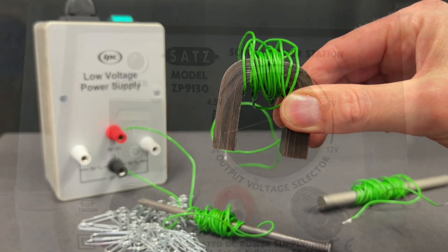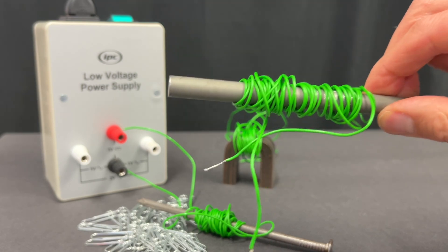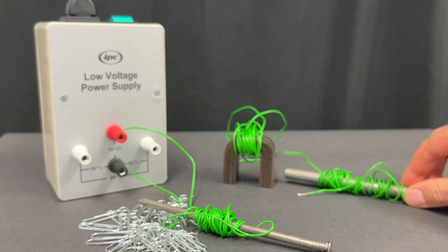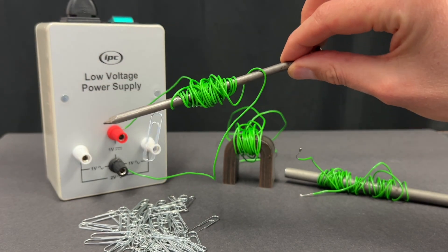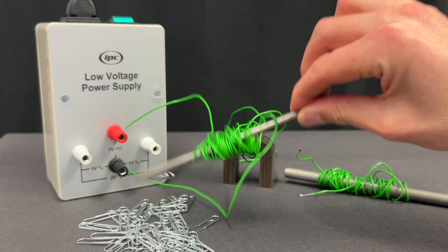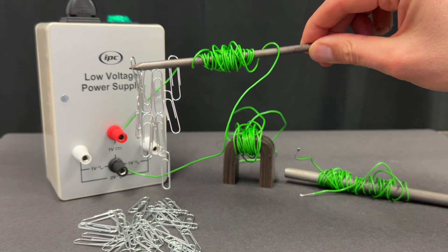Secondly, choose a suitable core. The C core from a transformer kit or a soft iron core are ideal, but if you don't have either of those you can use a large blunt iron nail. Unfortunately they retain some permanent magnetism even when they're switched off, but they do still work quite well, lifting up a lot more when they're turned on.